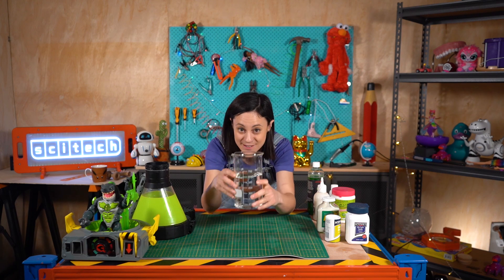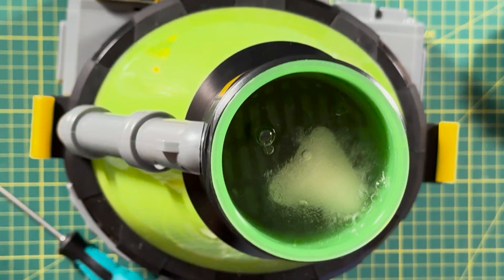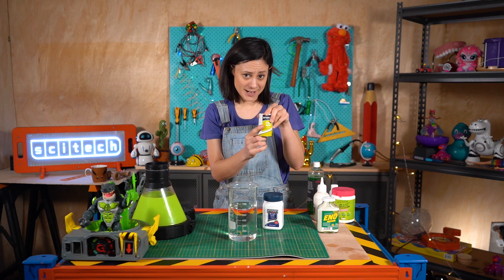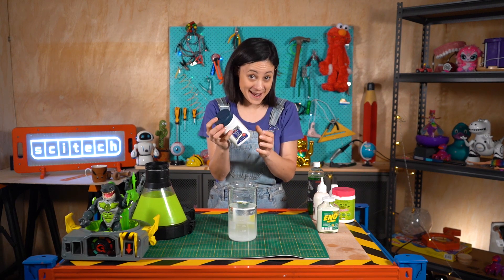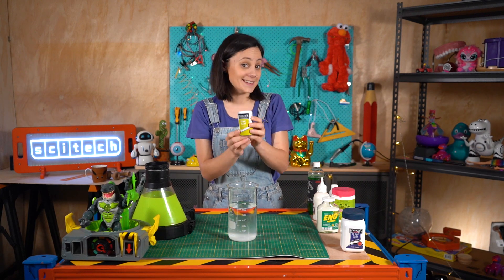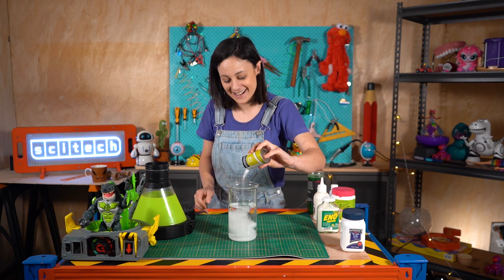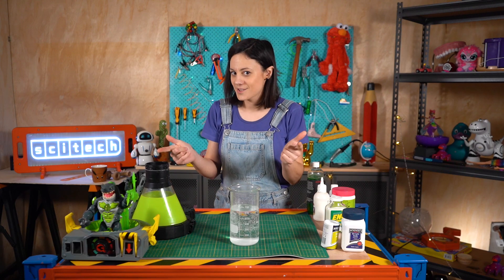We started off with some water and then we chucked in the shark tooth, which had the consistency of a bath bomb. Inside bath bombs are just two things: bicarb soda and citric acid with a little bit of Epsom salts. Bicarb is a base or an alkaline powder, and citric acid is an acid, so when we mix those two together they create carbon dioxide which fizzes. So that's our shark tooth.